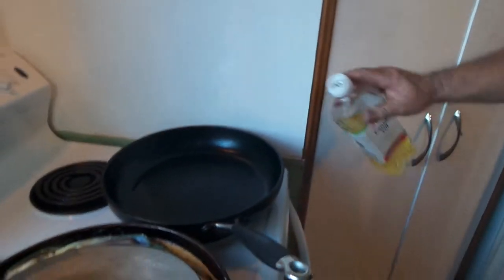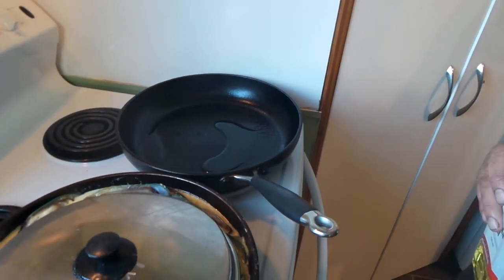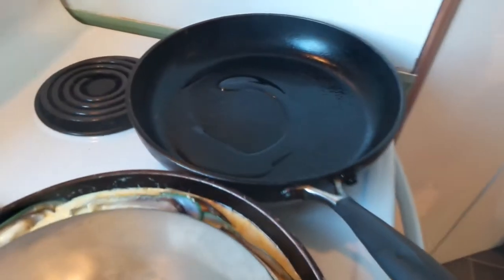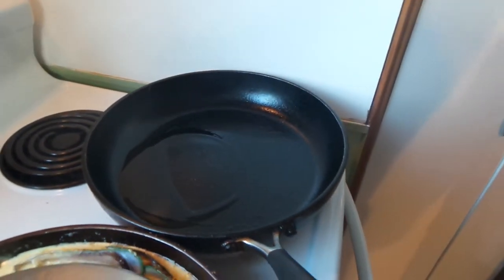If you have a look at the pan there, you'll see the smoke is just about finishing now. I'll put a bit of oil in there — that'll tell me how hot it is. If it runs fast, it's hot. If it moves slow, it's medium. So we're looking at approximately medium there, probably still a little bit hot. I'll give it a little bit longer, drop a little bit more heat out.